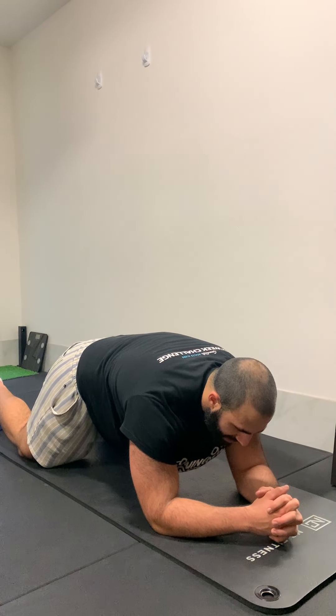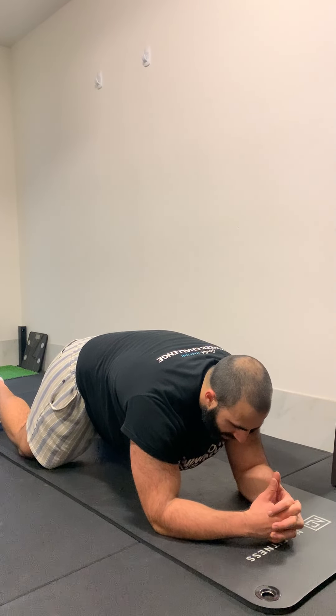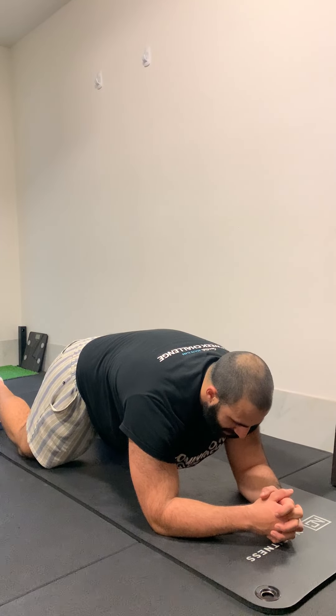It'll look basically the same — tuck the hips under, on your elbows, and then just hold in that position.